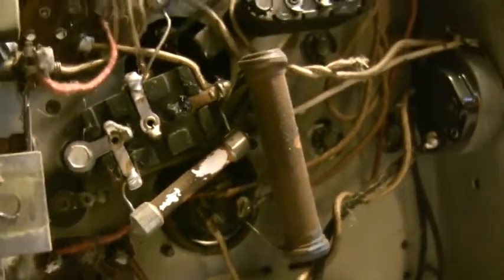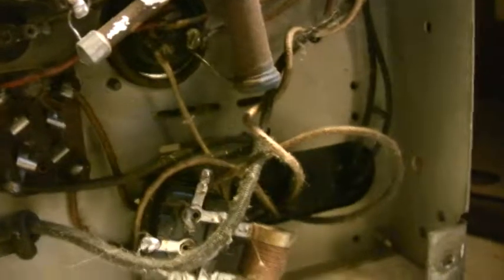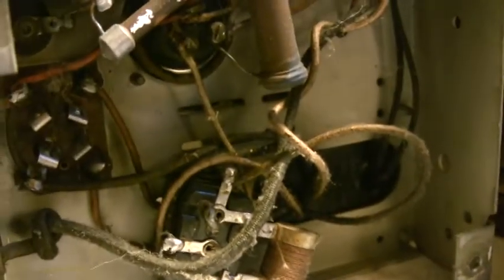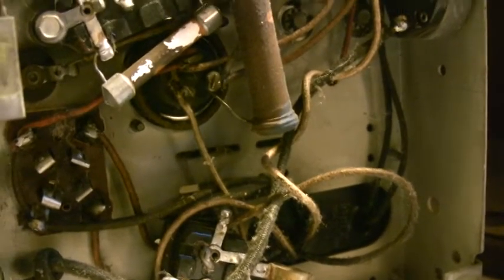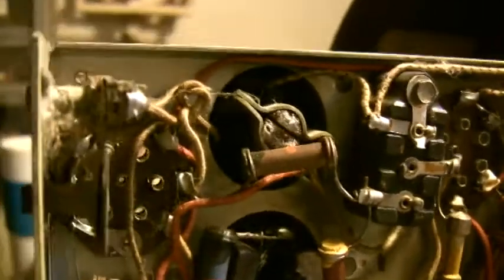I've gained so much experience just from watching everybody else — how a lot of you guys open them, take them, and look and see what's going on here and there. From what I've seen, this looks like it's never been touched. Now I might get in there and find surprises inside these — it doesn't look like it, but you never know. I'm just so happy about this. I think this is really going to work well.